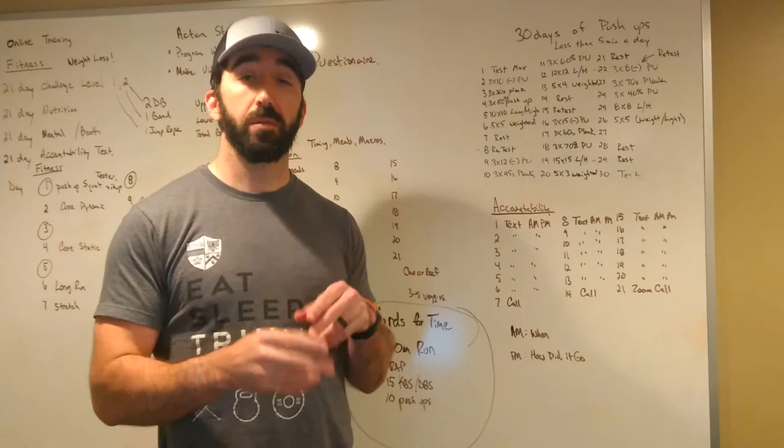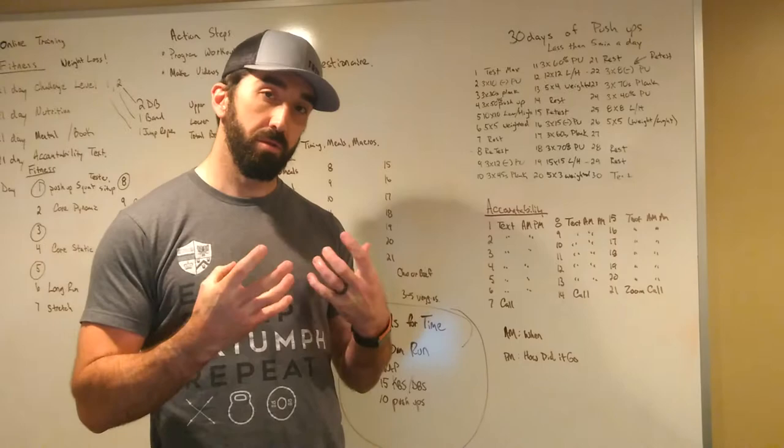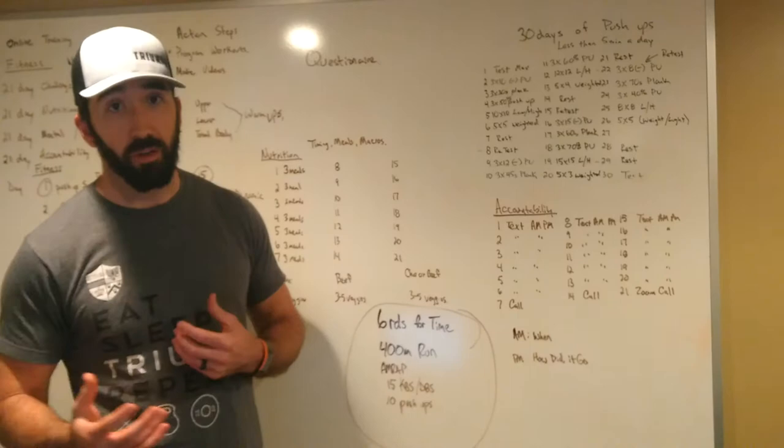If you have a partner — a kid, a spouse, a friend, a neighbor — we're going to have to recruit someone to work out with us for this workout. We can still social distance because of how this thing will work. Hopefully you can see it there; if not, it'll be in your Wattify.